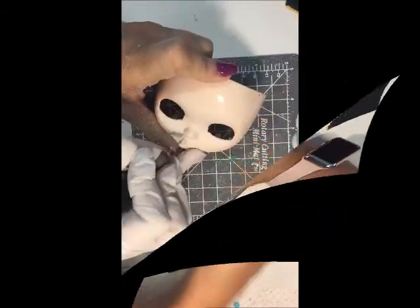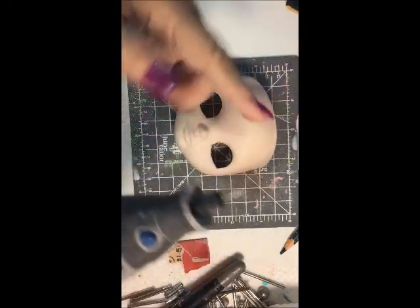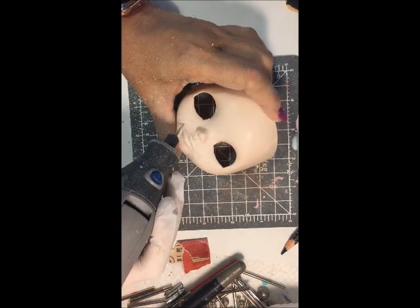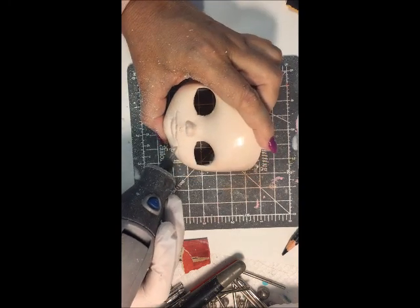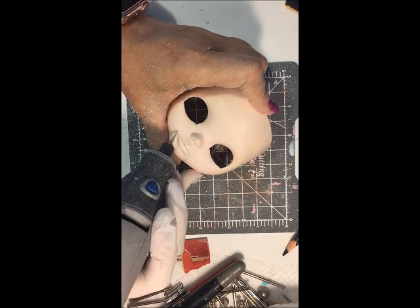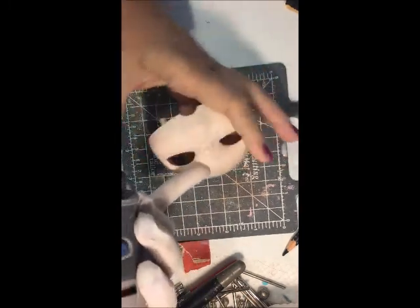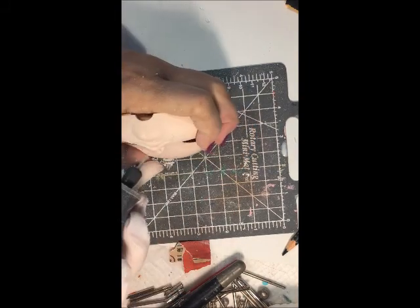Back to the X-Acto knife, carving under here, and then back to the Dremel. I also use a very big round Dremel ball right above the nose to get that little indentation — the philtrum. Now I'm making dimples; I thought if she's smiling she should have some cute dimples. And carving deeper into the lip to have that slight separation there.